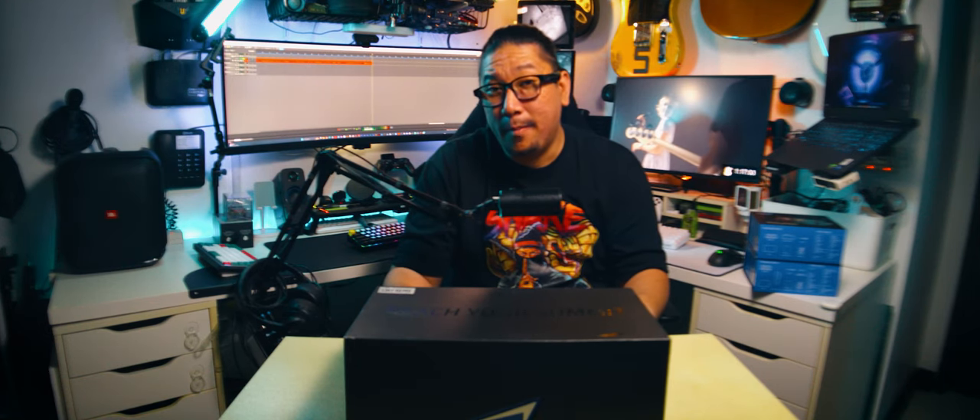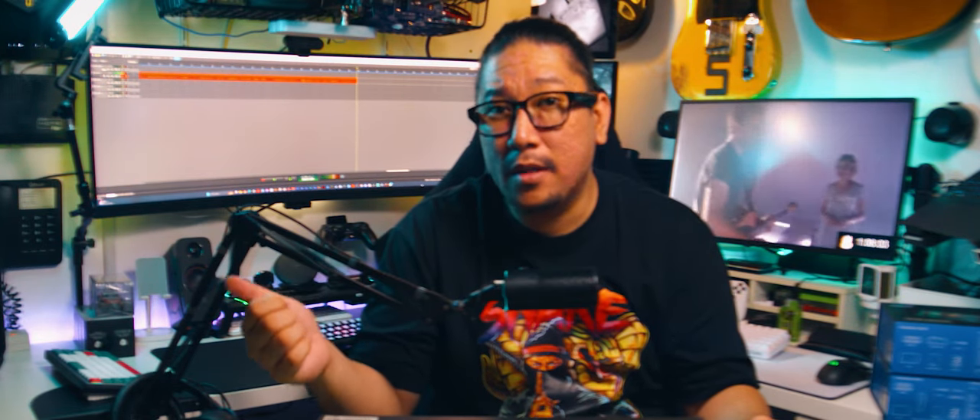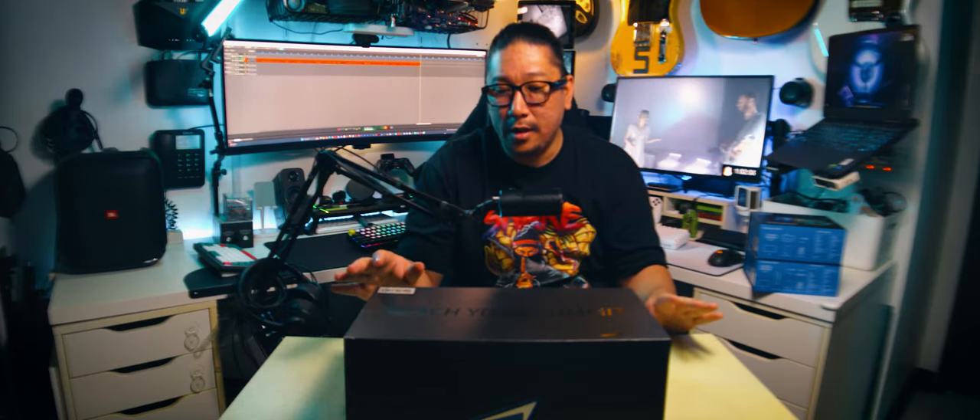Usually my laptop unboxing reviews are a bit staged because I have to prep the laptop right before I unbox it — I have to get OBS installed, and I have to get a game installed. But this one is just me going in blind, so this is going to be as exploratory to me as it is to you guys.